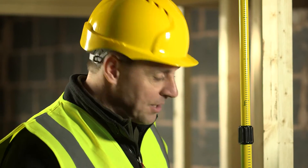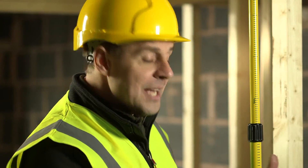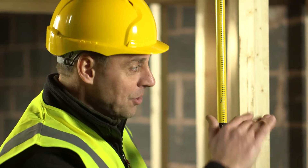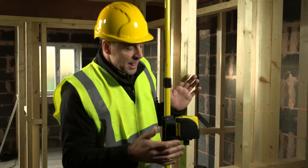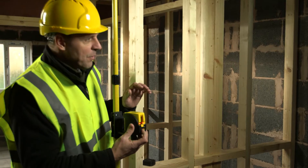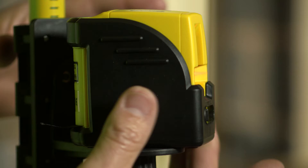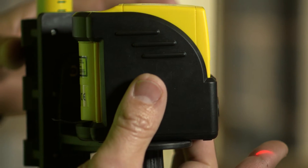This is self-levelling. So providing you get it reasonably straight — it's up to four degrees — the laser then takes control itself and makes sure that it levels itself. There is a lock mode that you can use on the front as well. So if you are doing something like a staircase, once you get your markings, you can just turn it to the angle you need and lock it in position.